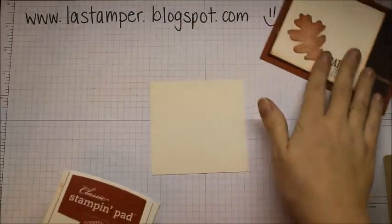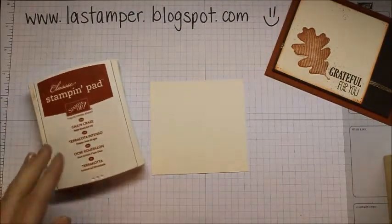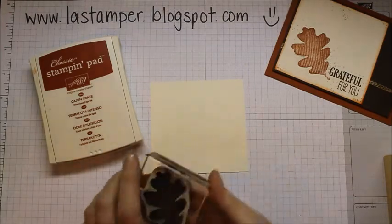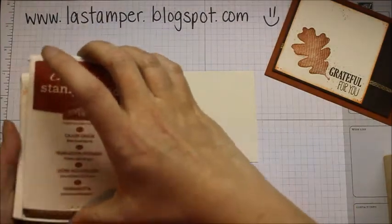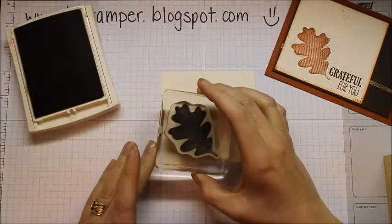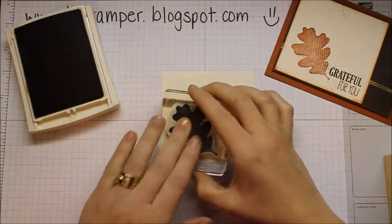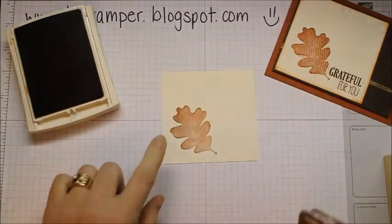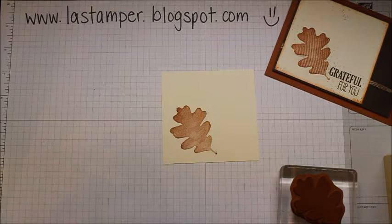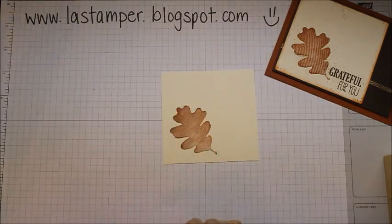I'm using Cajun Craze ink and the big leaf from the 'For All Things' stamp set. You're going to first stamp your image like so. For this technique, you want to make sure you have some space around your image — you don't want it going off the edge of your paper or right at the edge, because you need the edge of your paper to stick down.